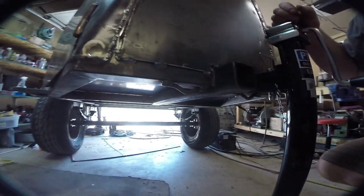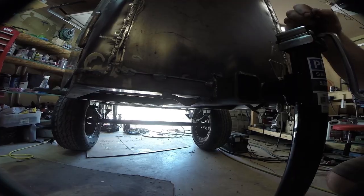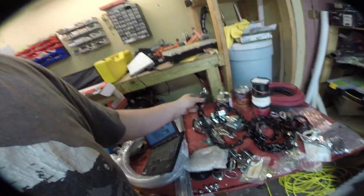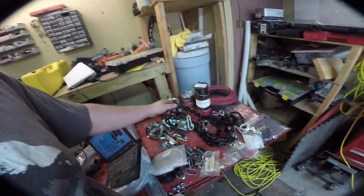A couple of small updates — we've got these hooks in here for the trailer chains. I got these chains — they're 60 inches long, got hooks on both ends, and a nice coated chain so it won't rattle quite as much.